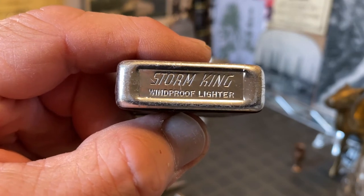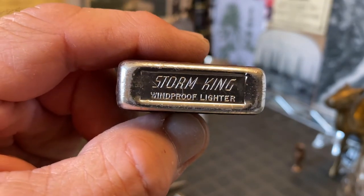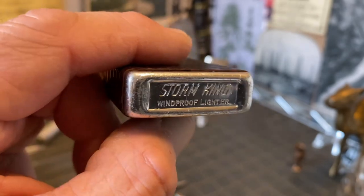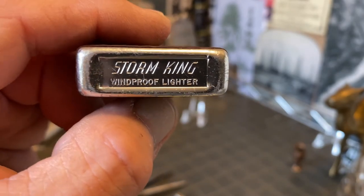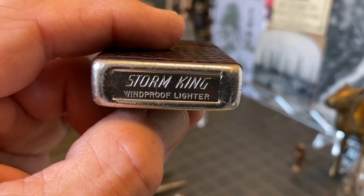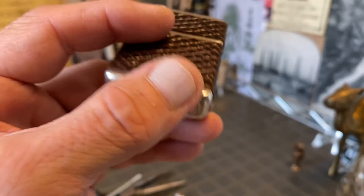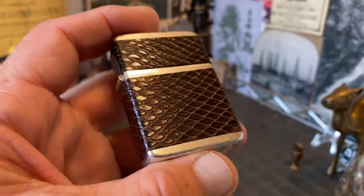It is marked 'Storm King windproof lighter.' It is not 'it's windproof' — maybe that's Park lighters that I've seen marked that way. Made by the same company, Park Industries, which we will see in a moment on the insert.